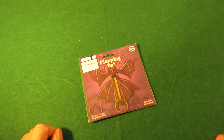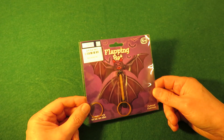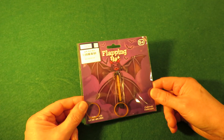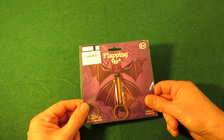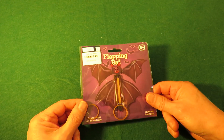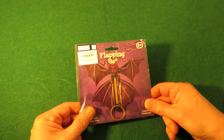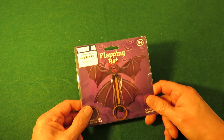Hi guys. I picked this up in a charity shop. It's one of those things you're supposed to put in a book so that when they open the book this flies out. You usually see them as butterflies. I actually made one myself a few years ago using some bent paper clips. It's one of my most popular videos, funnily enough.